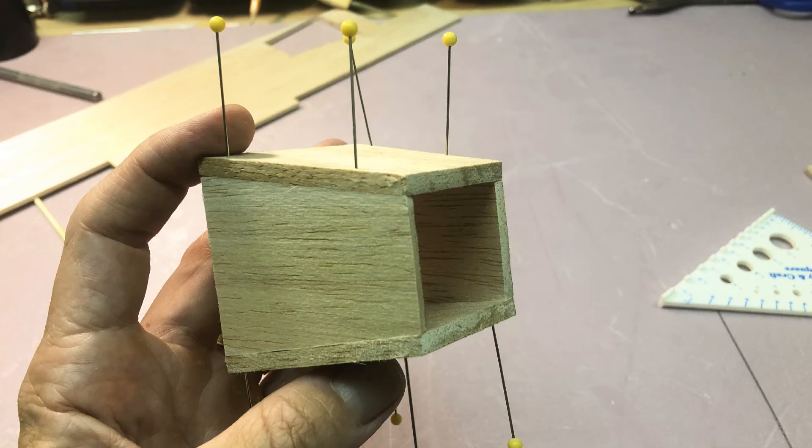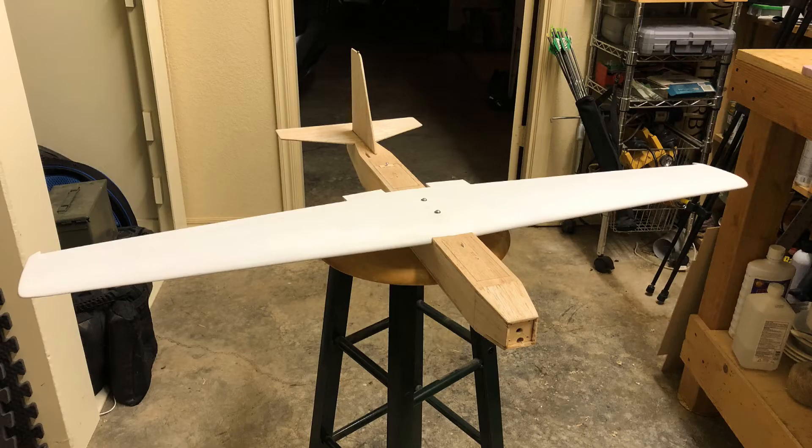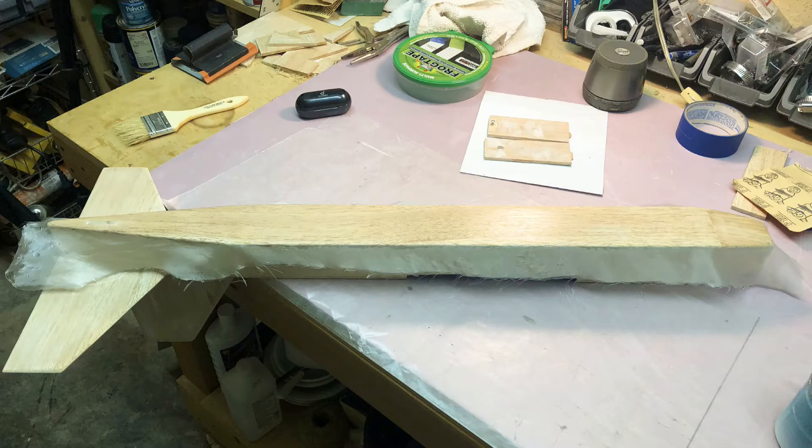I cut and glued the nose, and at this point the airframe was essentially done. I also covered the bottom of the fuselage in fiberglass adhered with Minwax Polycrylic, which is not quite as strong as epoxy but a bit lighter and still adds good strength.